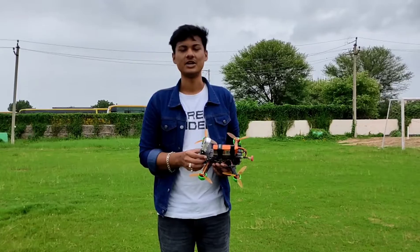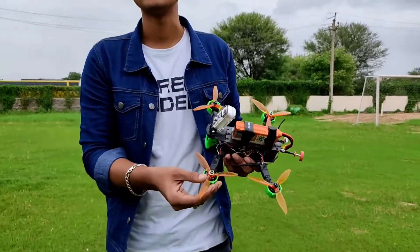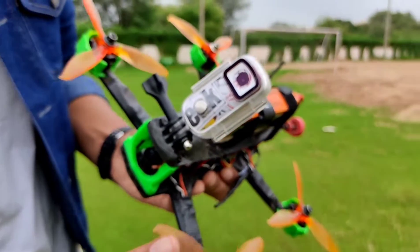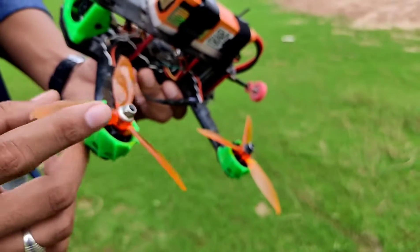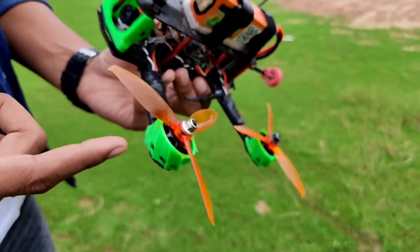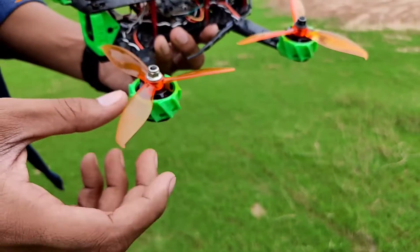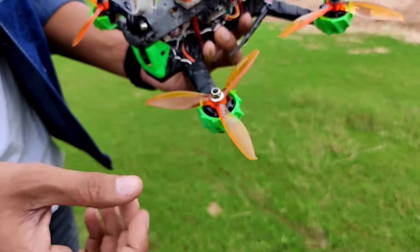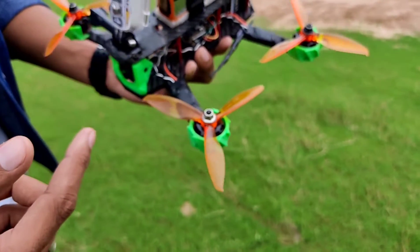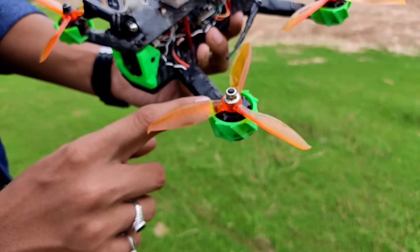Starting with the motors, I have used RS2205 2300KV motors. These are pretty decent budget motors and they cost around 700 rupees per motor. Then you can see these props — these are Gemfan 5-inch props, also decent budget props. A set of four costs me around 200 rupees.